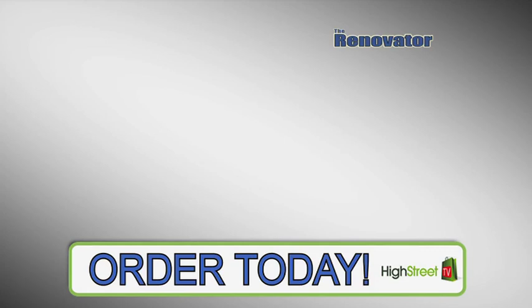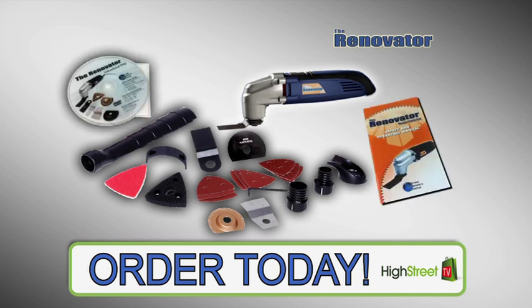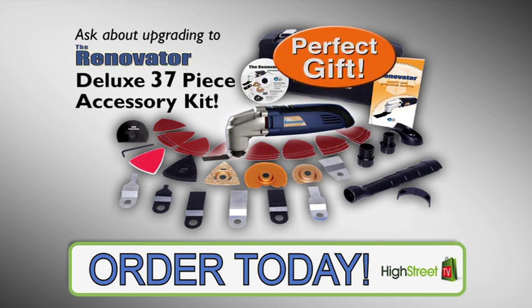Just look at everything you get: the incredible multi-purpose Renovator power tool, the entire 15-piece accessory kit, the instructional DVD, the operating manual, and the handy carry case. And ask for more information about upgrading to the incredible Renovator Deluxe Kit with 37 different accessories. It also makes the perfect gift.